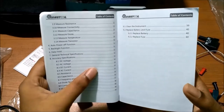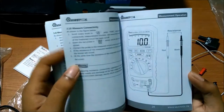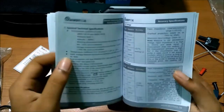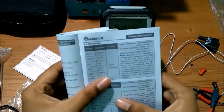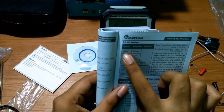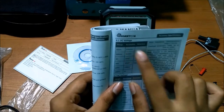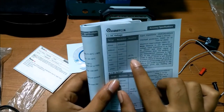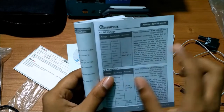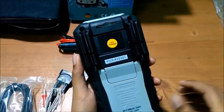Looking at the accuracy on page 33: for DC voltage in the 60mV range, the resolution is 0.01mV and the accuracy is plus or minus 0.7% of the total reading. Now we will discuss something important about this device.